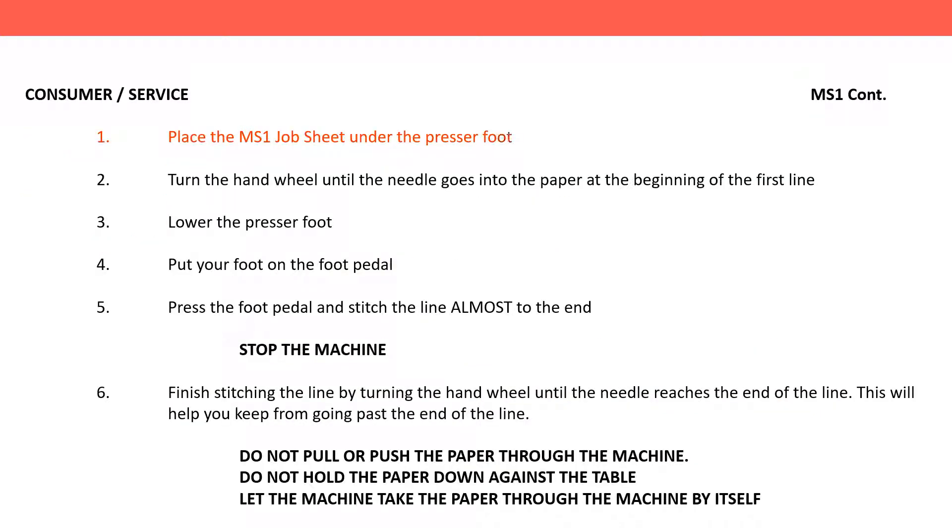One. Place the MS-1 job sheet under the presser foot. Two. Turn the hand wheel until the needle goes into the paper at the beginning of the first line. Three. Lower the presser foot.